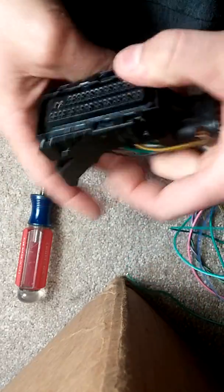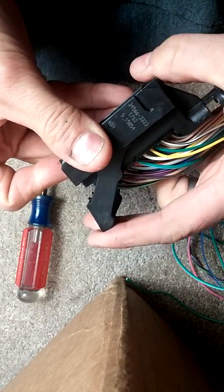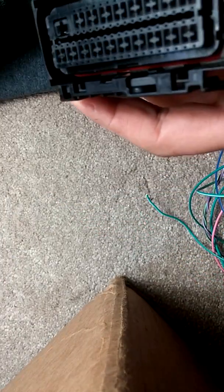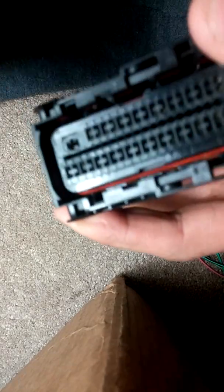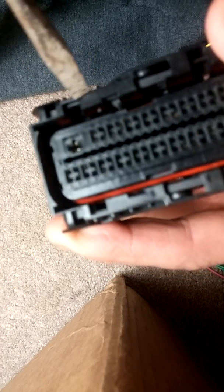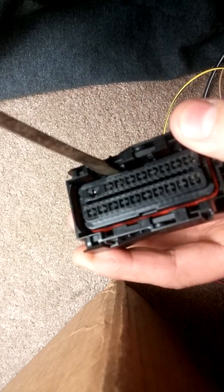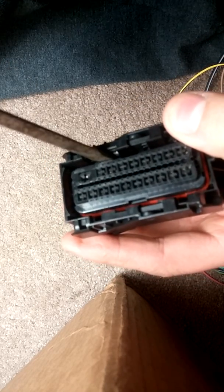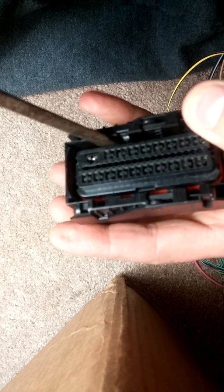So you get that off. Put a little bit of pull on it — not a whole lot, just a bit. And inside here — let me get some better light — inside there, right there, just a little locked foot. All you're going to do is just put the screwdriver in there and push it in while you're pulling the harness back a little.